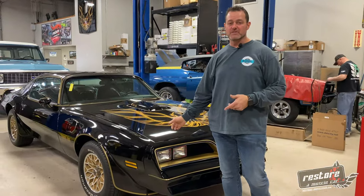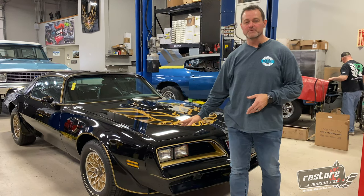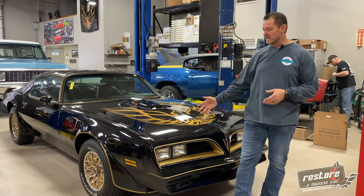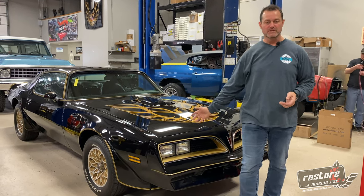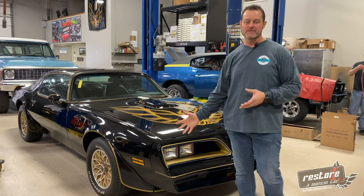We actually just wrapped up Maurice's car from New York — he lives in Long Island. It's a 77 Smoky and the Bandit Trans Am, 404 speed car, full numbers matching, nut and bolt frame-off concourse restoration.